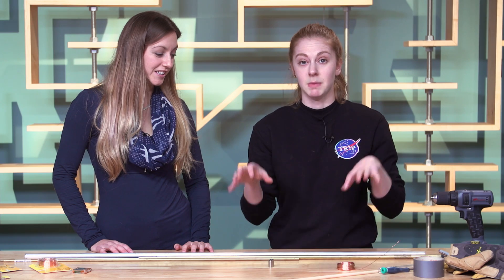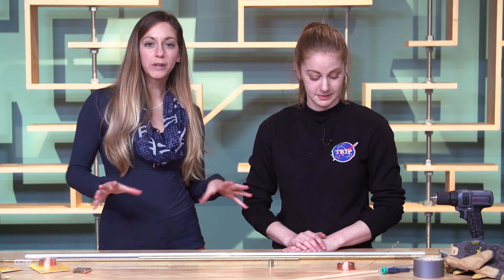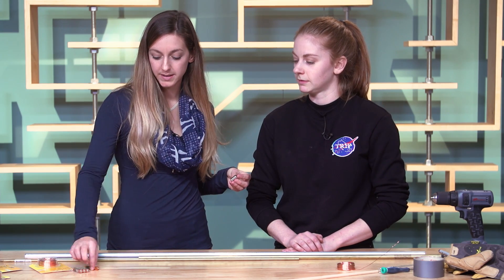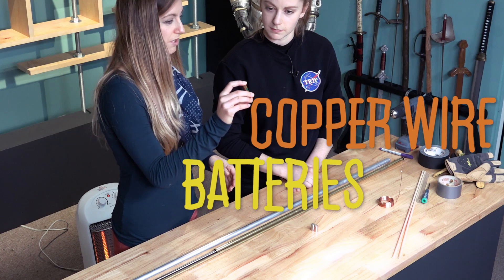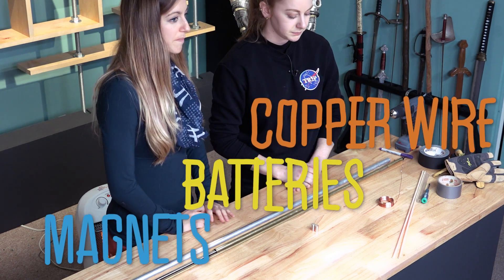Basically these DIY magnetic trains. These are little super easy to make electric trains — electric magnetic — because it uses magnets and it also uses electricity flowing from a battery. So it's basically just copper wire, a battery — we're using AAA, but you can use bigger or smaller batteries — and some neodymium magnets.